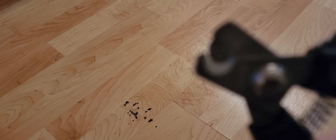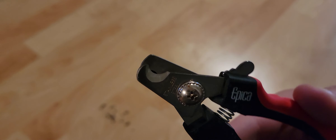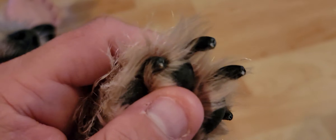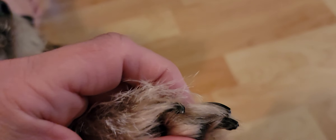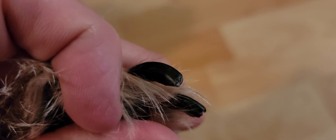I cut her nails with one of these clippers, or nail cutters, whatever you want to call them. You can see they have a little guard there so you don't cut off too much nail. You want to be careful obviously with the dog's nails because you can cut down too far and get to the quick. Now with black nails it's a little different — more difficult to tell.